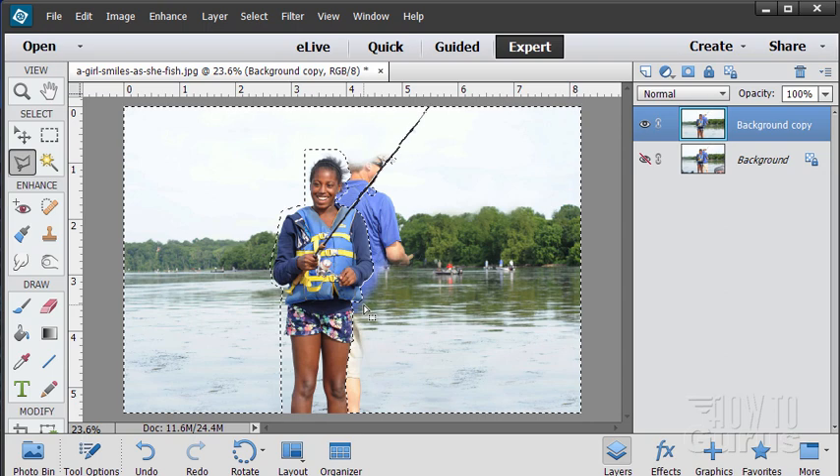Let's now invert this selection — Select > Inverse. We now have the background selected. If you scroll to the top you can see the marching ants around the outer edge — that's the part that's selected. So all of this is now selected and the girl is protected. Now we can come back in, use our clone stamp tools, and get rid of the rest of this fisherman.